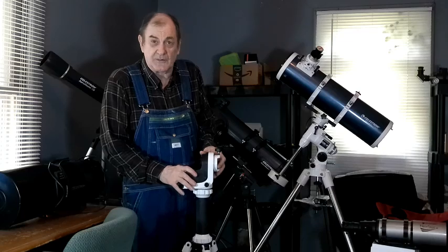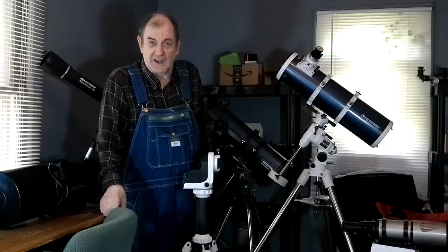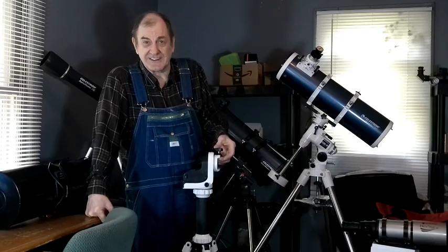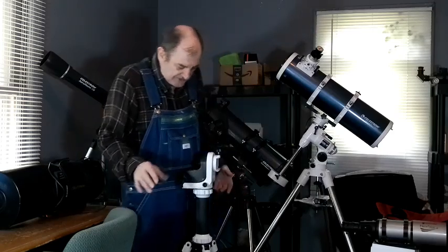But if you're using it for photography, it will start eating the photo. After about two, two and a half hours, you've eaten a quarter of your photo with field rotation. But as I said, if you're using it for observation, you don't get field rotation. It's quick and easy to use.